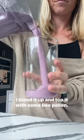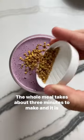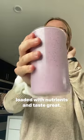You don't need much to get the blueberry flavor. I blend it up and top it with some bee pollen. The whole meal takes about three minutes to make and it is loaded with nutrients and tastes great.